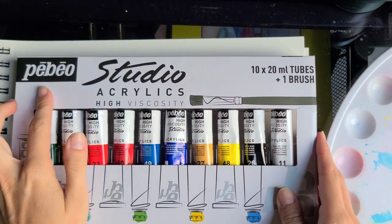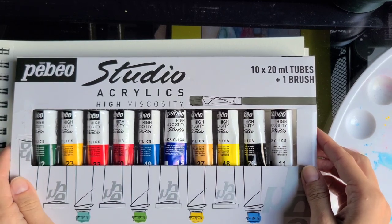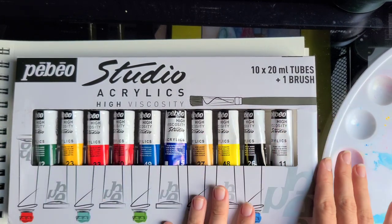Hi everyone! Let's look at these Pébéo Studio acrylics today. I want to quickly review them and show you how the colors work and where this paint stands compared to other acrylic paint.